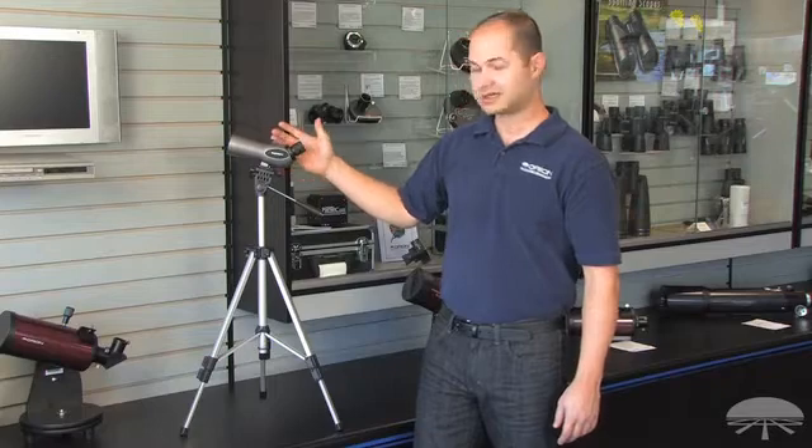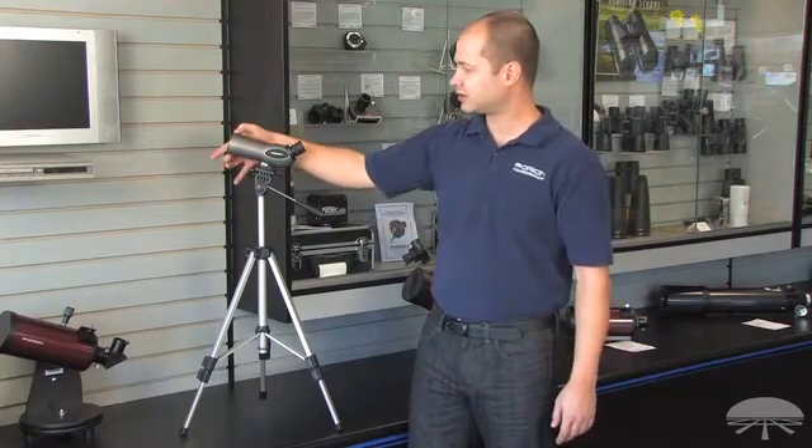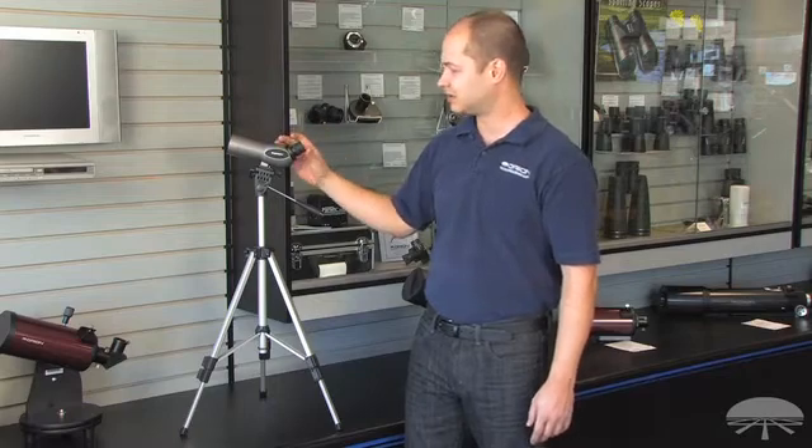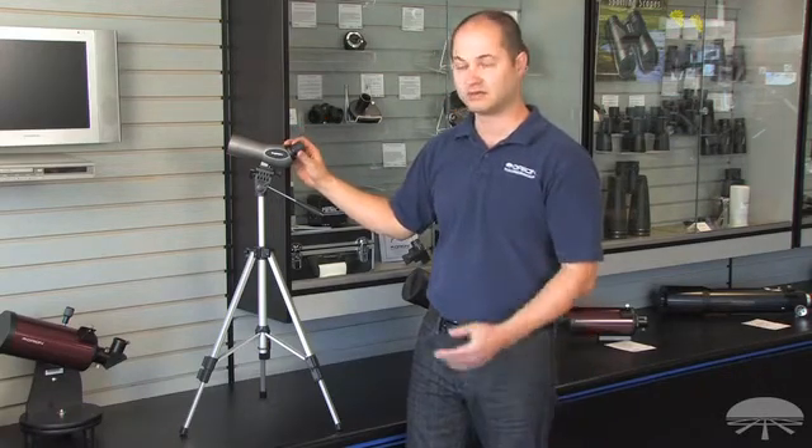The spotter itself is 20x50 — a 50mm lens and a fixed 20x magnification. Really simple, hardly any adjustments necessary; just focus and view.